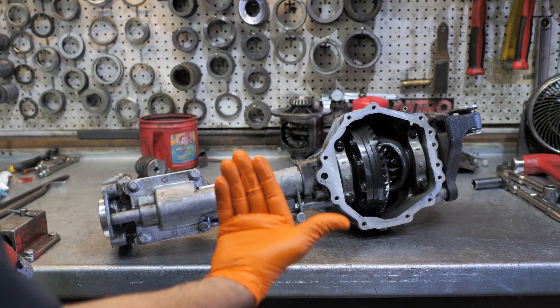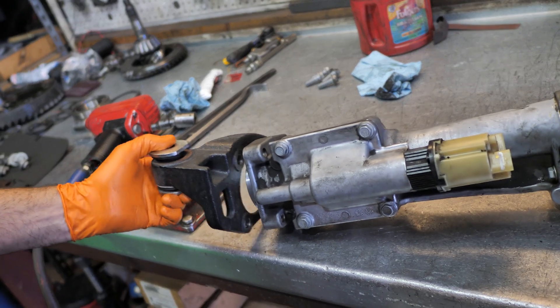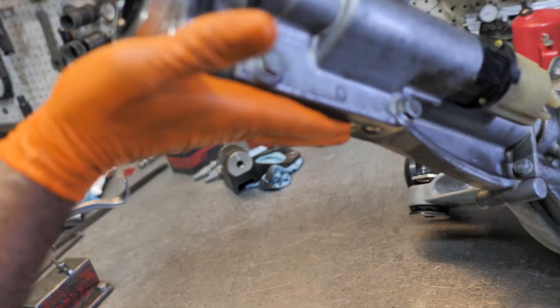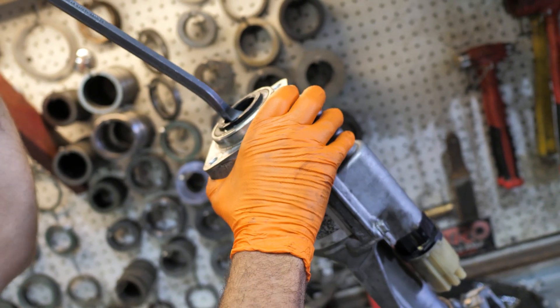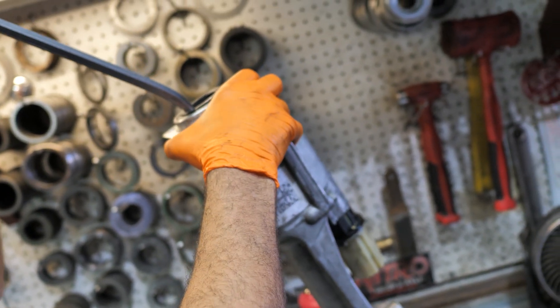For starters, the first thing I already did is I just pulled the bracket off. You don't have to — it just makes it easier. Really the first thing you do is pop the axle seal out. There we go.